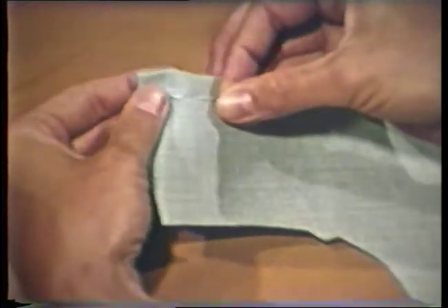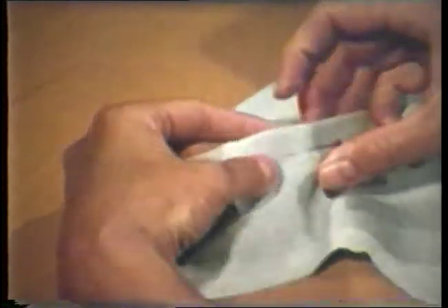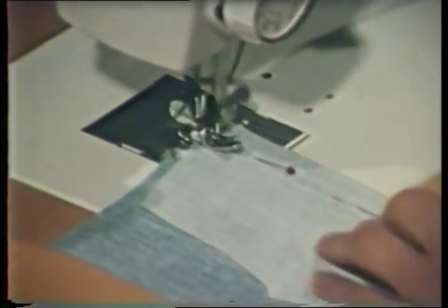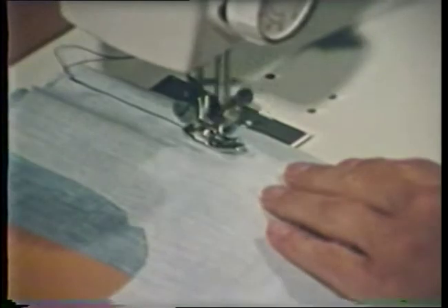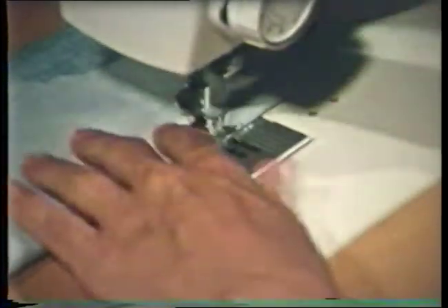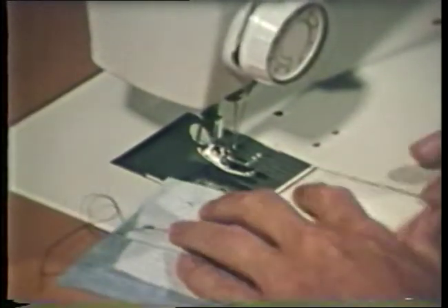Tucks vary in size depending on the design of the garment and the look intended. From the wrong side, stitch the tuck as indicated on the pattern. With the needle in the fabric, pivot, then stitch to the fold. Since all stitching is on the wrong side, threads can be secured by backstitching. Be sure that all matching tucks are the same length. Tucks may be stitched for only a short distance as illustrated here.